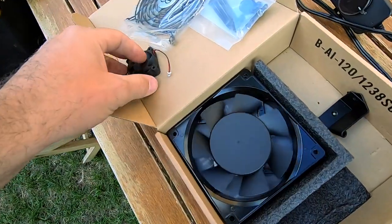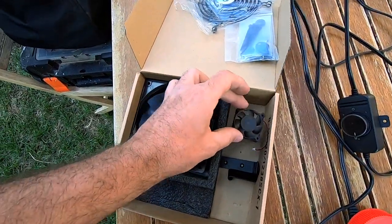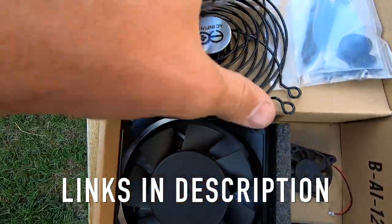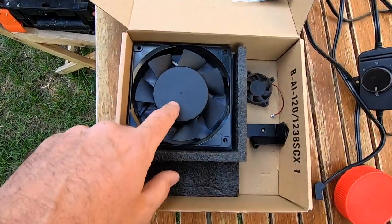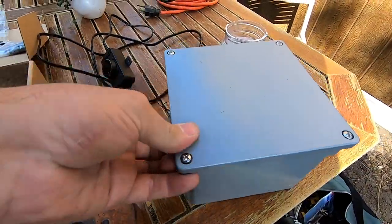Here you can see two fans next to each other. This is a great little fan — it was about 30 bucks — and it comes with little grates that go over both sides. I'm actually using two more of these fans for other projects. I'm going to take this fan and put it inside a weatherproof box because it'll be mounted underneath the house on the outside.